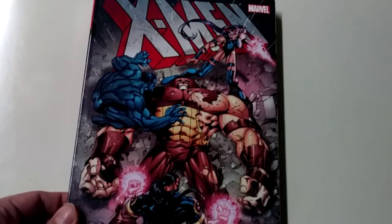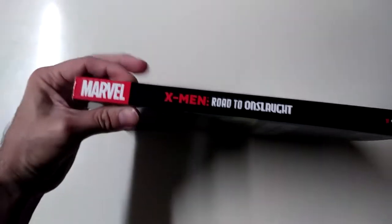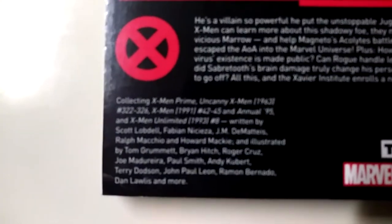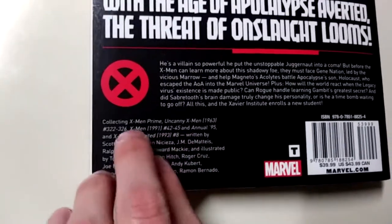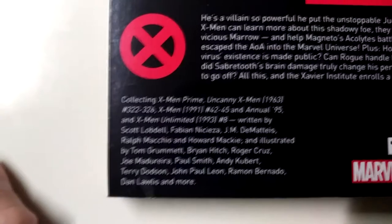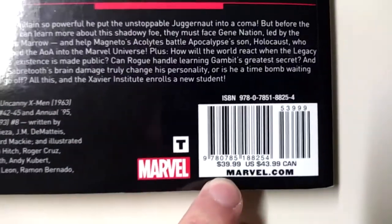Here's the cover — Juggernaut laid out right there, and Psylocke up in here. This is the spine, and Aurora Twan Slot Volume 1 on the back. This is what issues are included: 322 to 326 of Uncanny X-Men, issues 42 to 45 of regular X-Men, X-Men Unlimited No. 8, and X-Men Prime. The cover price is $40, or $44 Canadian at the time — a $4 difference.